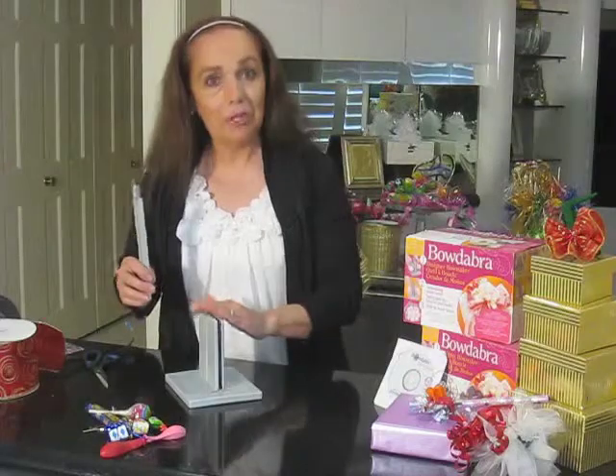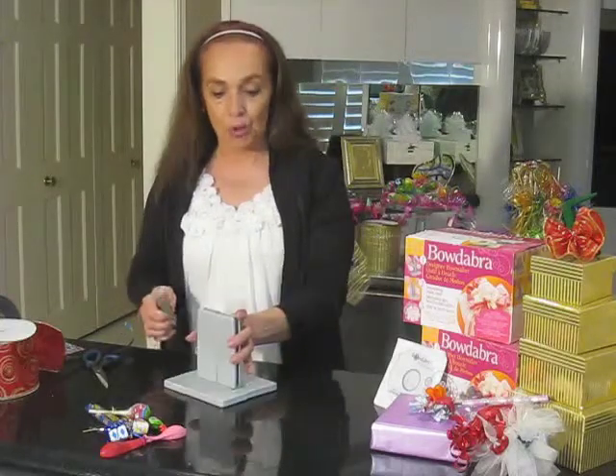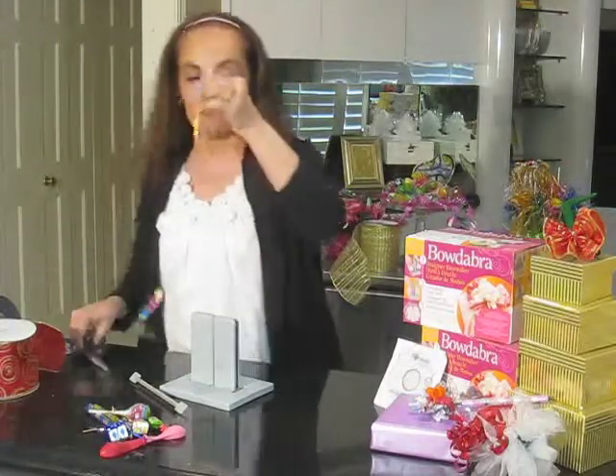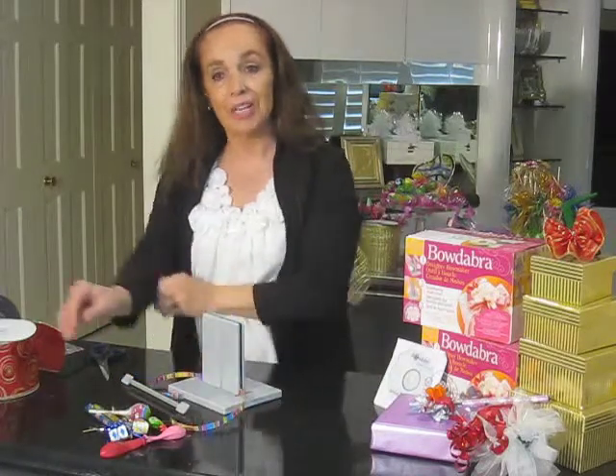Now if you haven't used the Bowdabra before, it does have springs inside. I'm just putting my scrunch bar in there to show you that it does open up to be about a half an inch wide. We're going to start today with our party favor — I'm going to use curling ribbon. It's a great thing to use for tying your party favors together and bows.